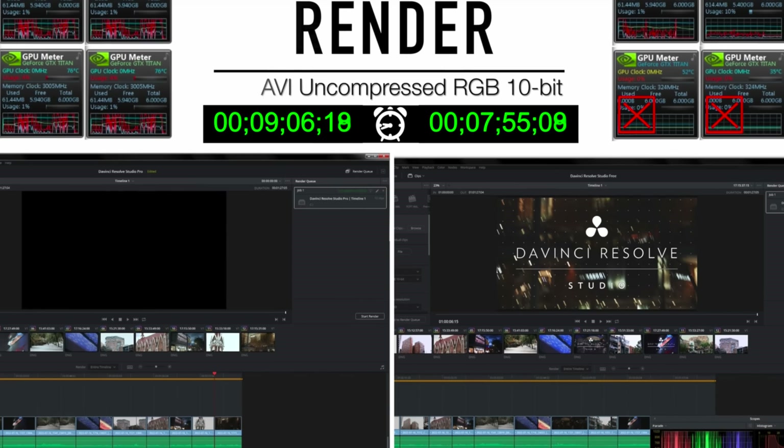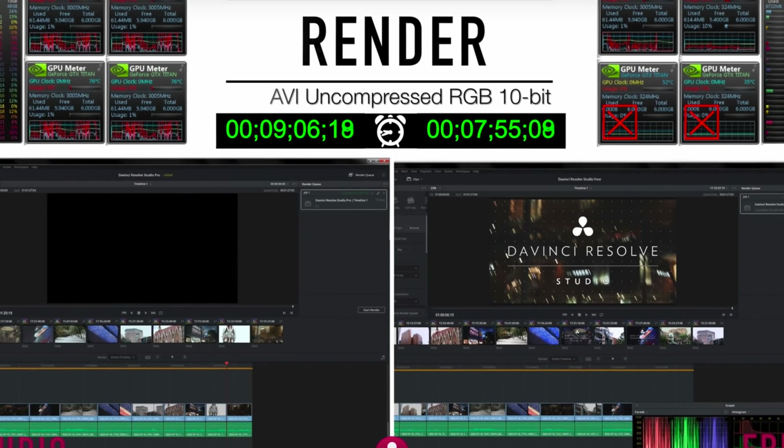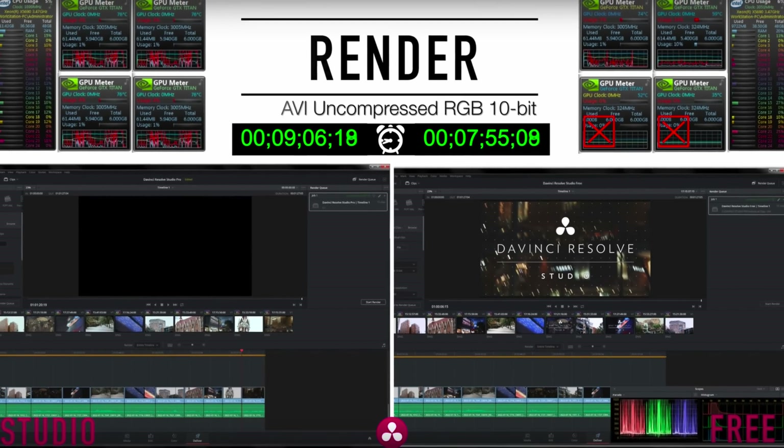He did some different testing and there really wasn't any improvement using the $1,000 paid version with four Titan X graphics cards versus using the free version with just one of those cards. Editing performance and playback smoothness were all the same. When he rendered his Blackmagic 4K RAW footage, he did notice a difference of about 15% — roughly one minute saved for his project.